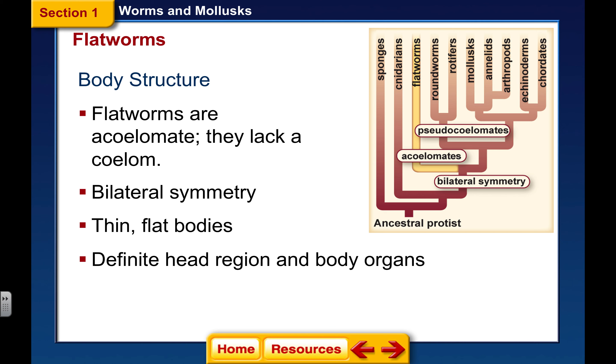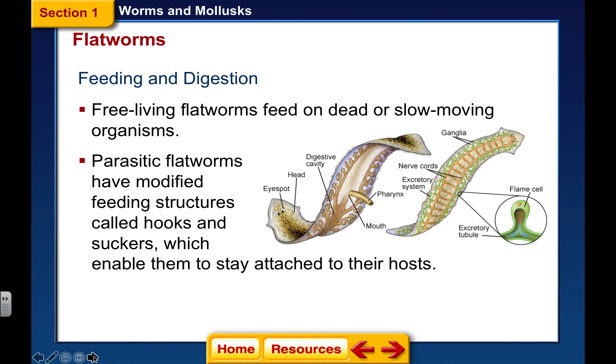Also, during gastrulation, this animal forms three layers. So now we have an ectoderm, we have an endoderm, and we have a mesoderm.